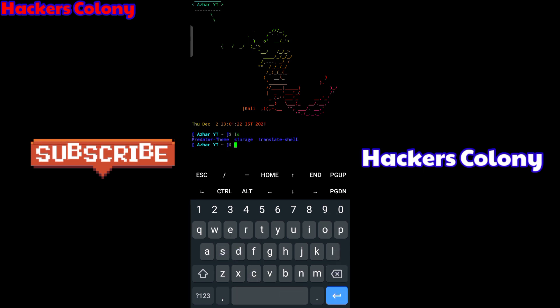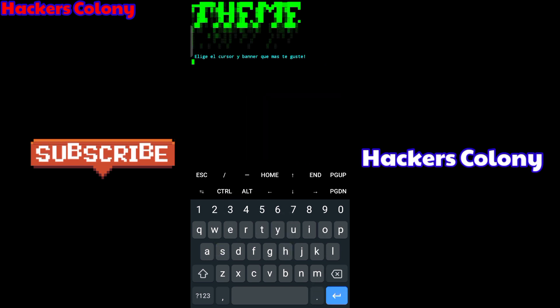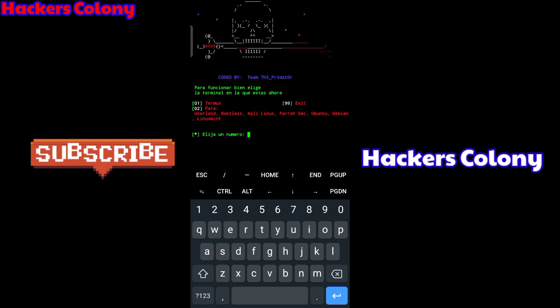Let me show you another option as well. Type 'ls', then 'cd' into the same directory, paste the same path and hit Enter. Type 'ls' again, then type 'bash theme.sh' and hit Enter. You'll get the same options as before, so wait here again.